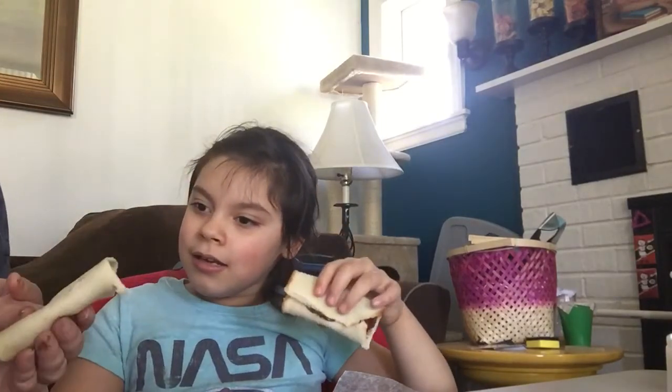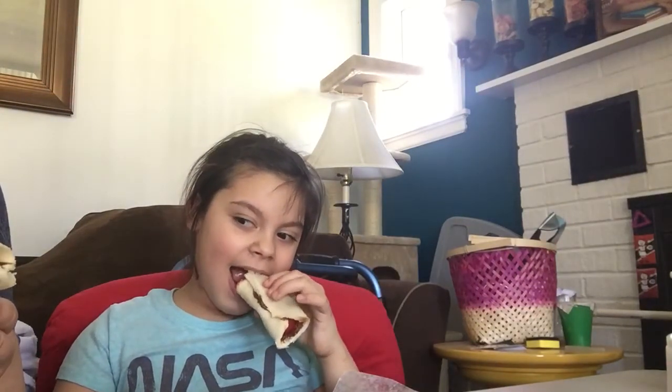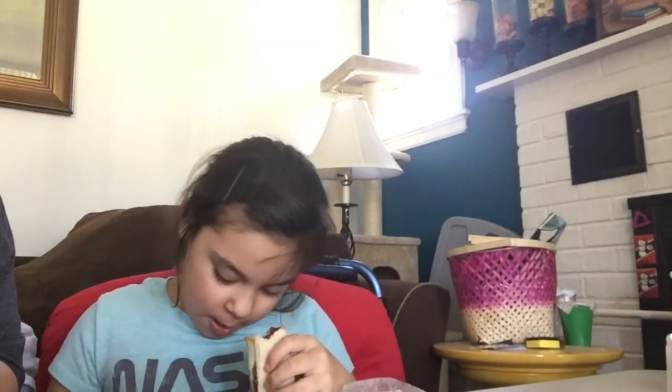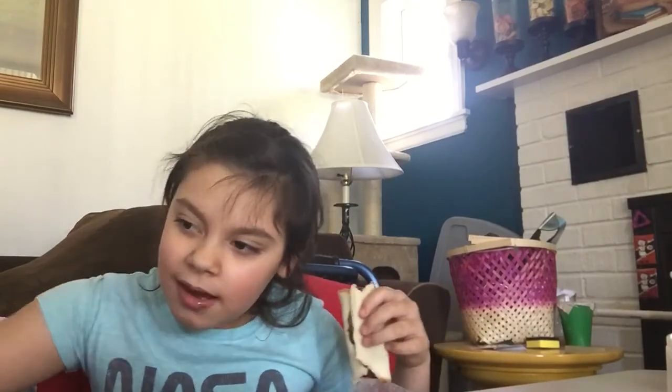I do have somebody here who will do the taste test — that's why I'm holding Sarah — and she will tell us if she likes it. Let's try it with her. I think she likes it. You can finish it, Sarah. I hope you enjoyed our little cooking class and I'll see you next time. Bye! Bye, Wadman. What do you think? Is it good?